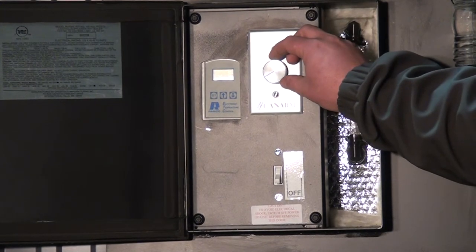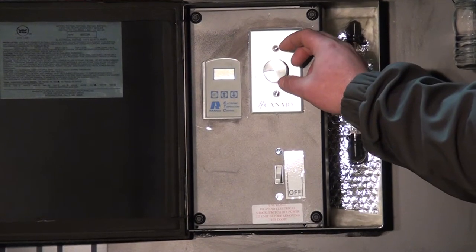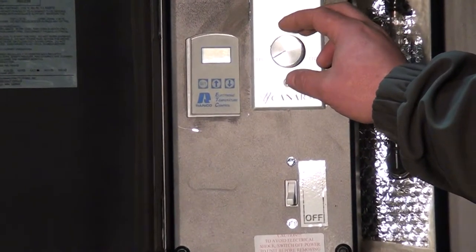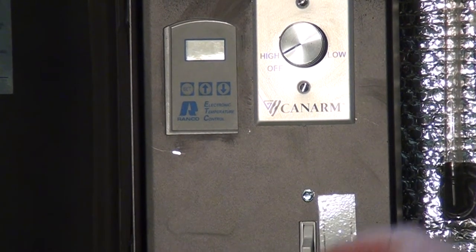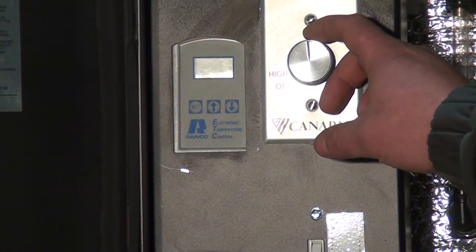The rheostat lets you change the amount of CFM coming in on your combustion air. So if you're burning a greener, not so dry wood, you can go ahead and run it up on high. If you're burning a well-seasoned wood, which we do recommend, you can idle this down to get the most efficient combustion.